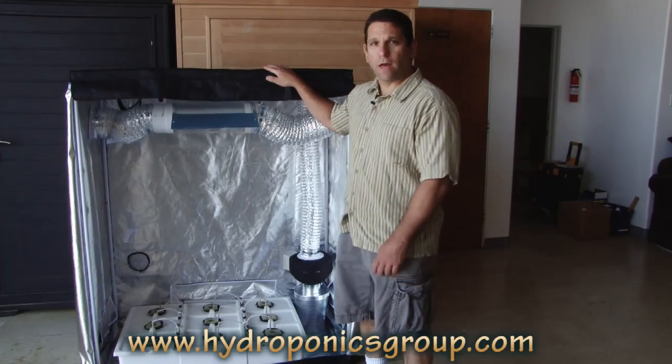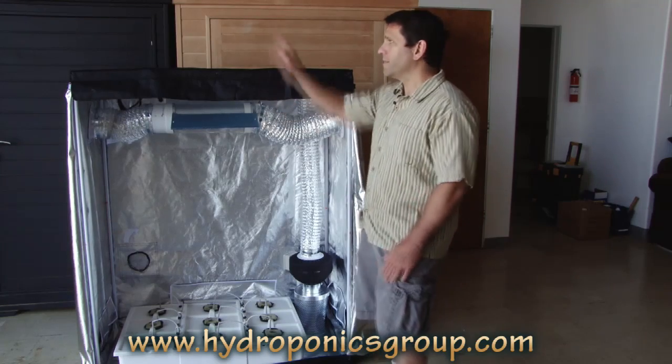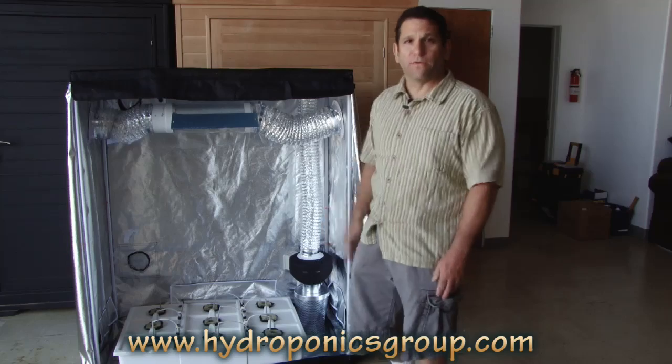How are you guys doing? This is Rick for hydroponicsgroup.com. Hydroponicsgroup.com makes the Bud Buddy, as you see in the background, and the Grow Daddy, which we've gone over a couple times.